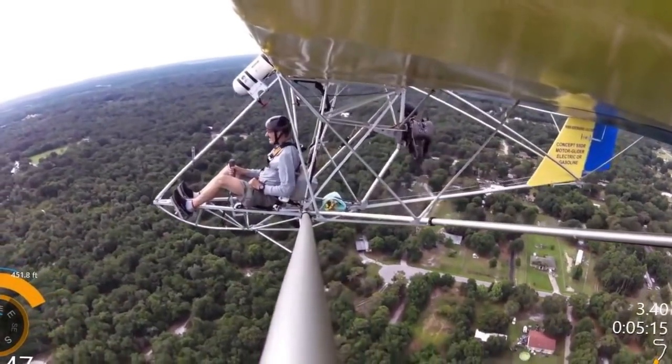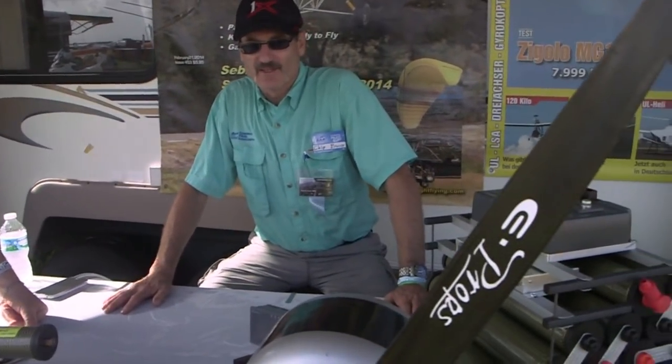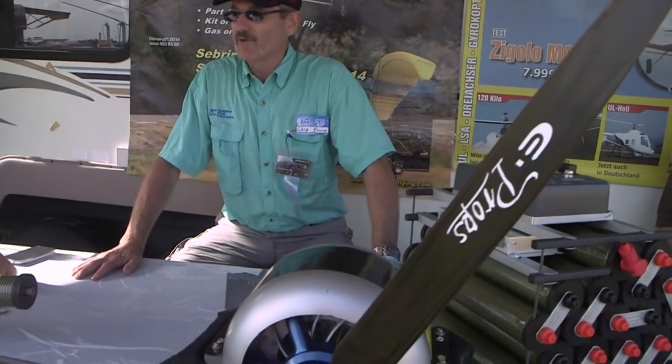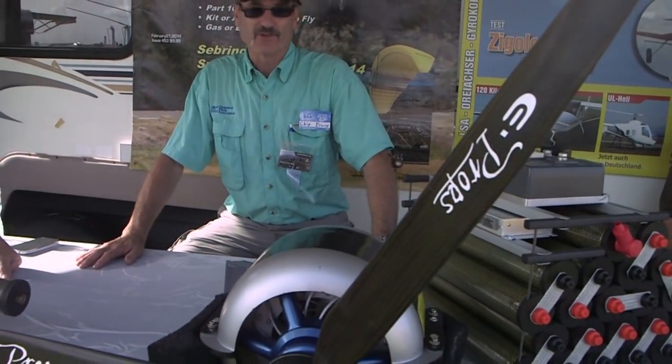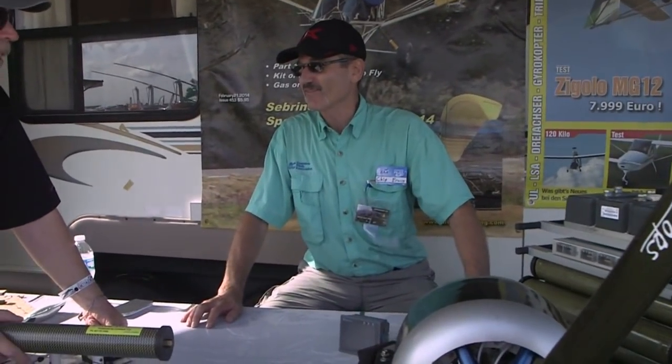This motor has up to 75 horsepower and weighs 25 pounds. But I'll never use that much horsepower — it's more than I need, and it'll drain the batteries very quickly. I'll use 25 horsepower to take off, and then go down to 10 to 12 horsepower to maintain flight.